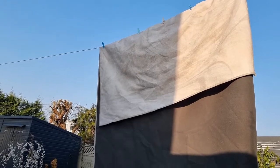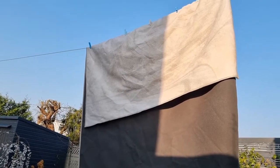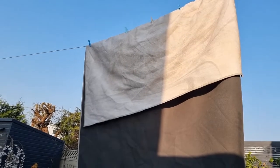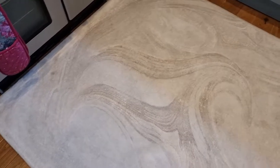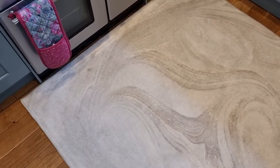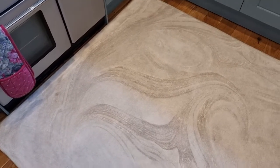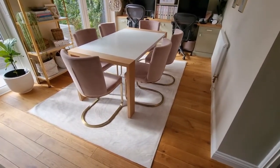You just hang it up on the washing line. It looked quite creased afterwards and I was a bit worried it was going to look creased on the floor, but it's not. I've got a high washing line and it dried really easily. When you lay it out the creases are gone — just push them out. The oil stains haven't really come out so I'm going to have to treat those and redo it, but that's my fault — nothing to do with the rug. So yeah, I was really pleased.